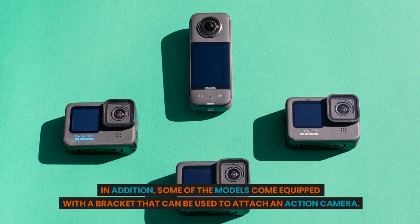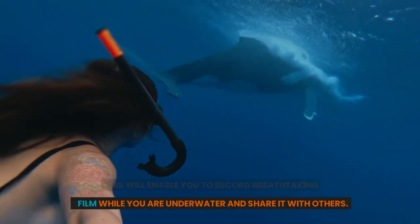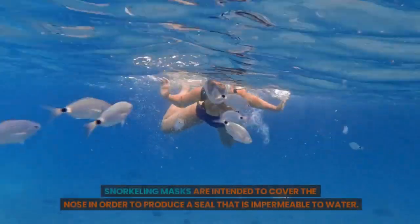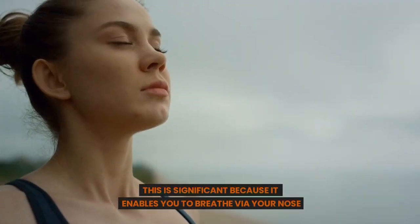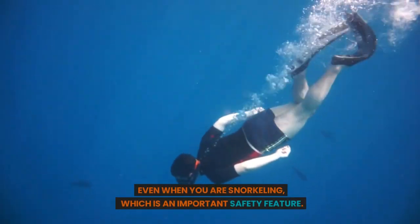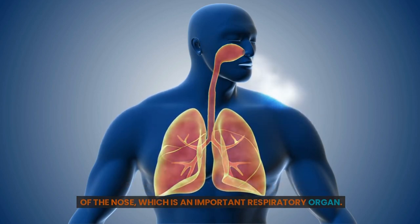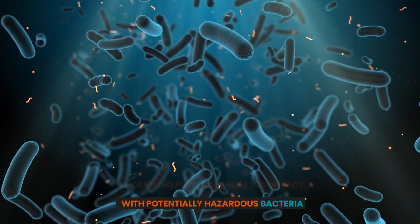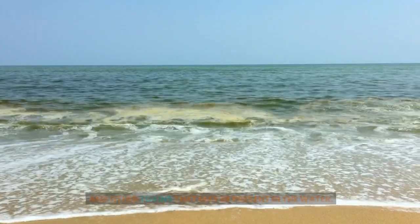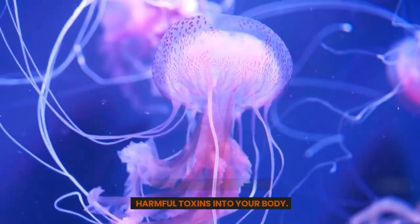In addition, some models come equipped with a bracket that can be used to attach an action camera, enabling you to record breathtaking film while underwater and share it with others. Snorkeling masks are intended to cover the nose in order to produce a watertight seal. This is significant because it enables you to breathe via your nose even when snorkeling, which is an important safety feature. Cilia are very little hairs that coat the surface of the nose, an important respiratory organ. These cilia assist in filtering the air that we breathe and removing any foreign particles. Snorkeling puts your nose in contact with potentially hazardous bacteria and toxins in the water. Wearing a mask that covers your nose can assist in protecting your lungs and halting the entry of harmful toxins into your body.